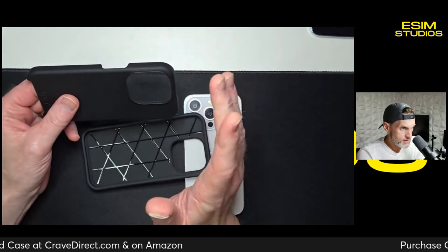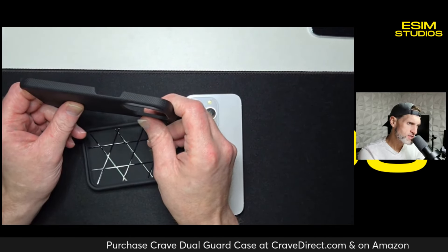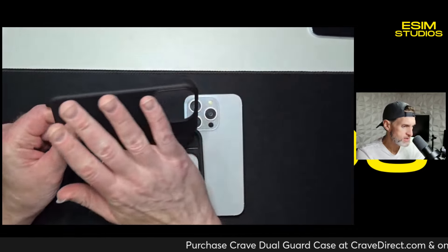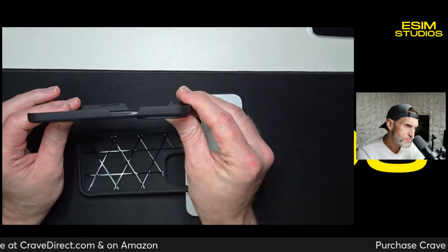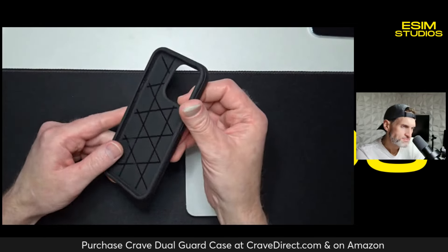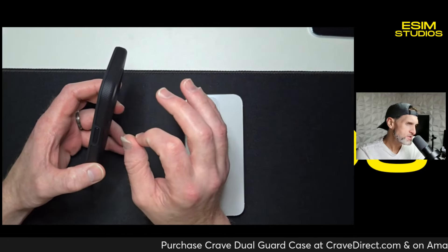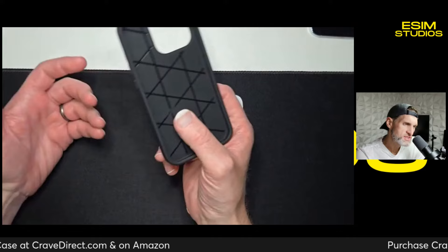Then you have the outside hard shell, which is rigid — it does not flex easily, and that's key. When glass breaks, it's because it flexes. So the squishy inside absorbs the impact, and the hard outside shell prevents flexing, which prevents the glass from breaking. If you had a flat plane of glass and bent it, it would snap — this case prevents that. And unlike most dual layer cases that are thick and bulky, this Crave case gives you optimal protection without the bulk or heaviness. It's very lightweight and thin.